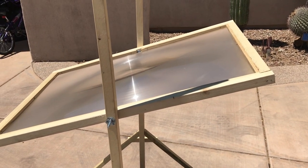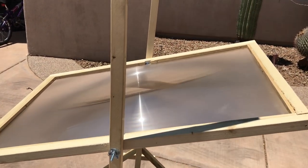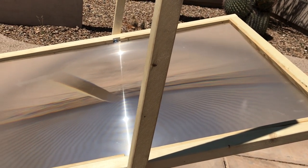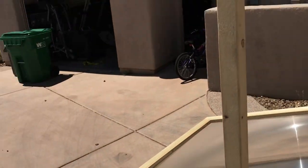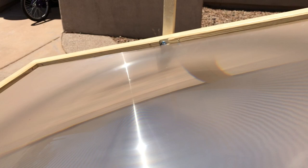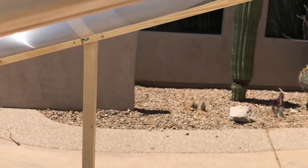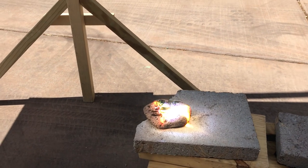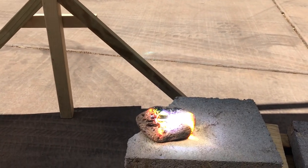This is a Fresnel lens right out of an old 4x3 rear projection TV screen, put in this wood frame. It takes the power of the sun right up there, focuses it down through the lens here, down on this rock, and it has hit an absolute sweet spot.